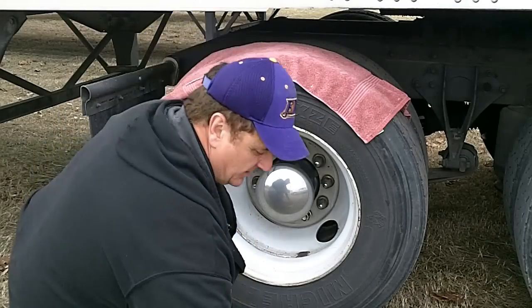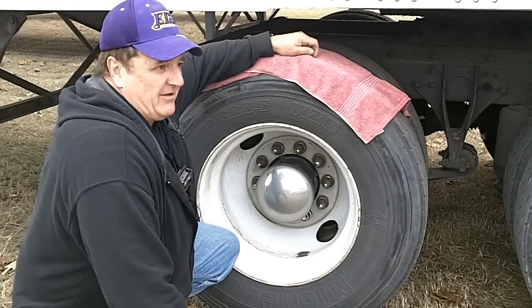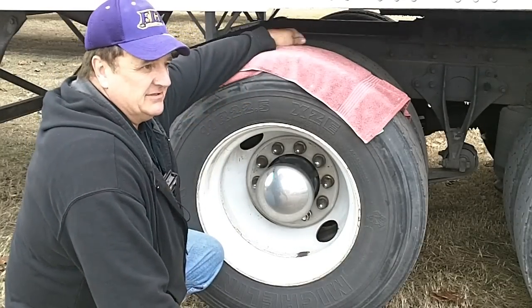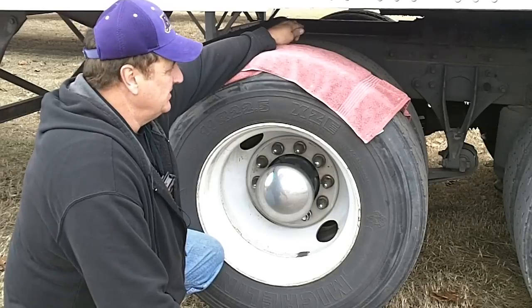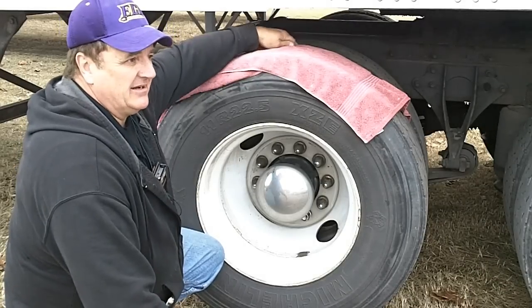Hey everybody, Attack Bishop here. We'll do a quick video on tire pressure today. I know this is going to sound like a Captain Obvious video, but a lot of people don't realize, especially on trucks, you have a tandem inside tire and outside tire.